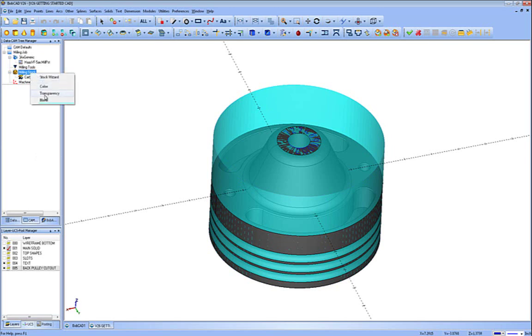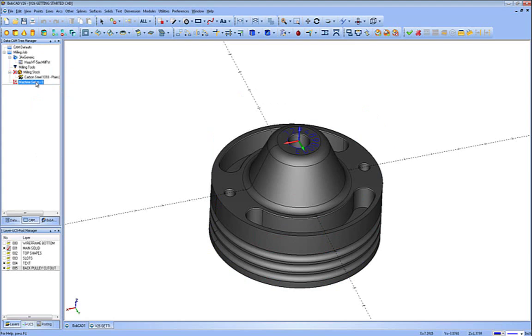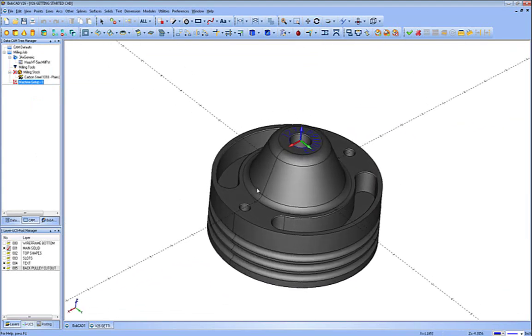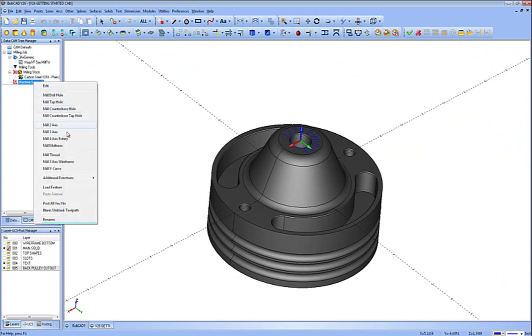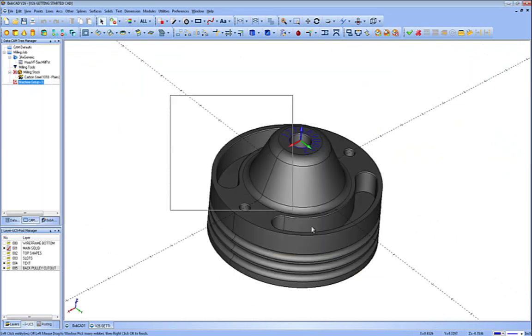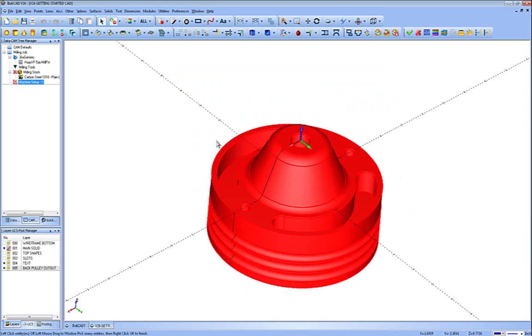I'm going to right-click on Milling Stock and choose the blank option to visually turn it off. Now the first thing we're going to do is run a 3D operation to rough this out, finish the flat, and then finish the cone. We're going to right-click on machine setup and do a Mill 3-axis. Then we're going to use select geometry and pick the entire model. When choosing for 3D toolpaths, always pick as much of the model as possible, then use your boundaries or settings in your toolpath to control where it cuts.